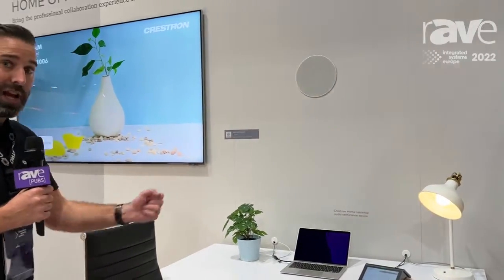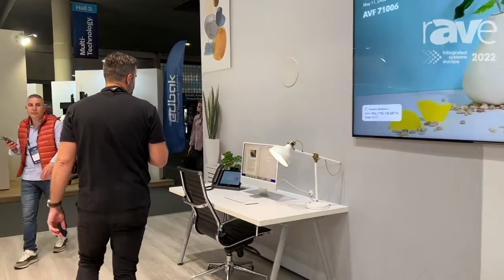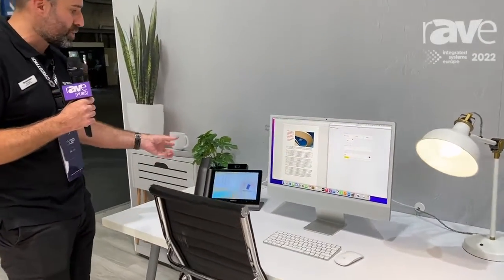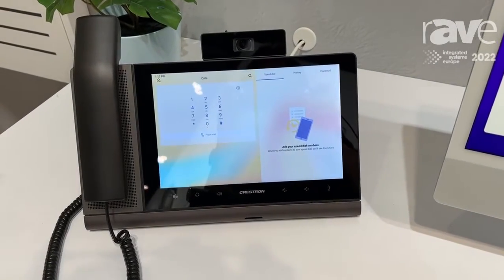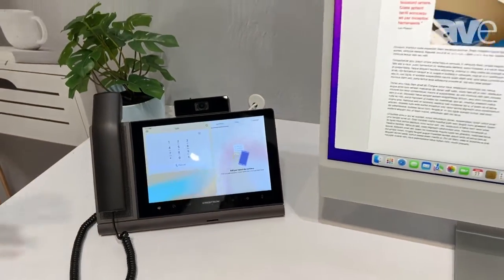Now, outside of the MM30R, we have a second product. This product is a Crestron Teams phone. This is Crestron home enabled, for those people who want to have a device specifically to work from home. It has Teams on it, it's a speaker phone, it has a camera, and has the ability to create and run your Teams calls from this phone.